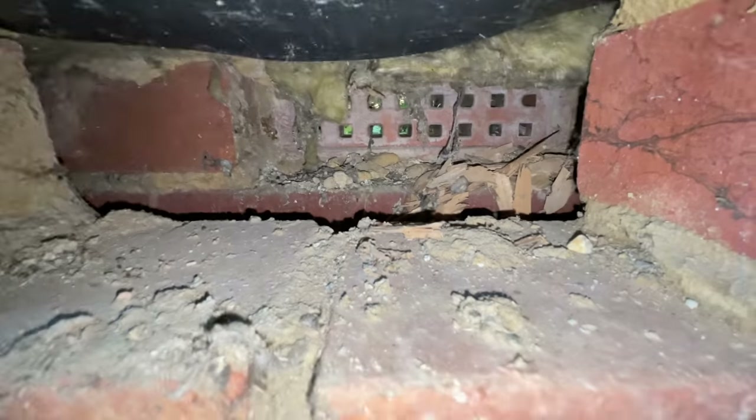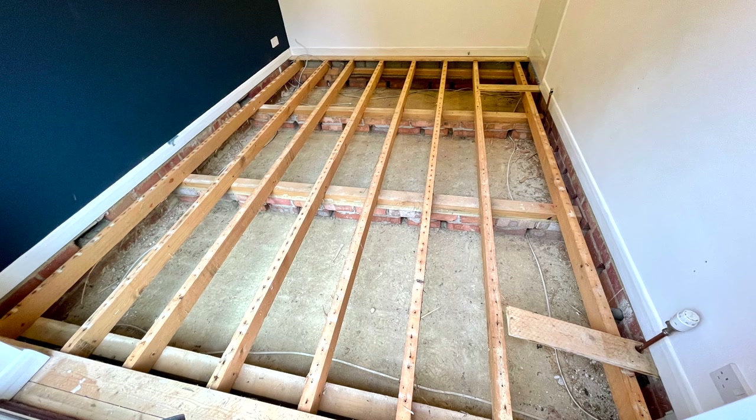There are a couple of difficulties. One, the vents are at joist level so I'm going to have to be careful insulating around them. Two, the joist spacing ranges from 13 to 17 inches and looks like they've been thrown in. Not a big deal, but I'll have to cut my insulation to fit.